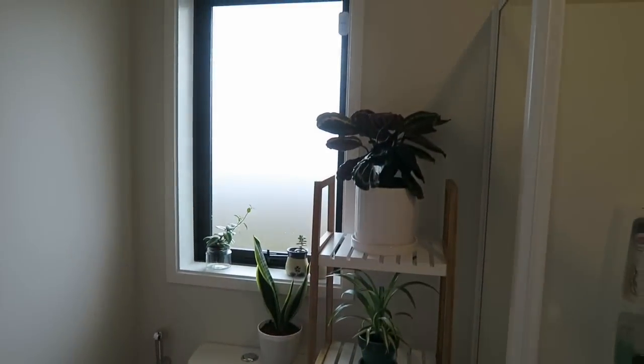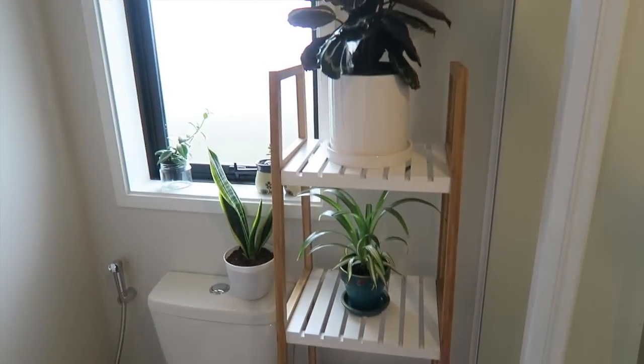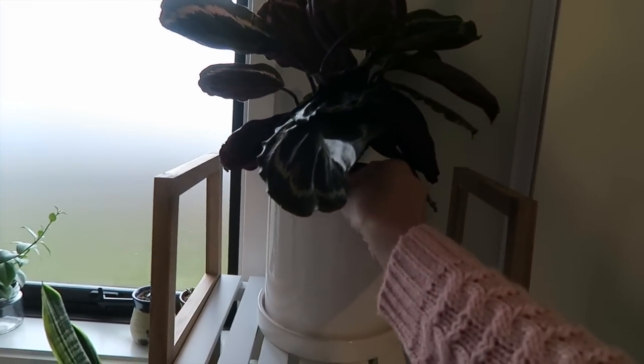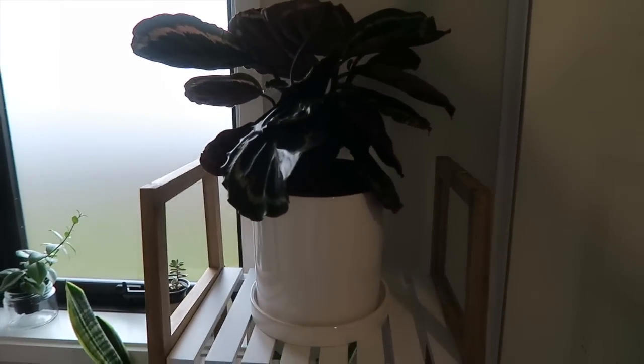I don't want to end my video on a really sad note, so on a brighter side I want to show you a quick look at my bathroom where some of my plants are living. Here's my bathroom shelf — I just got this yesterday at Kmart, it's only 39 dollars so it's a really good deal. I put my prayer plant on top because it's the tallest plant and it couldn't fit on the second shelf. I hope you watched my video about my prayer plant — I featured it in one of my videos, I'll probably put a link so you can see it.